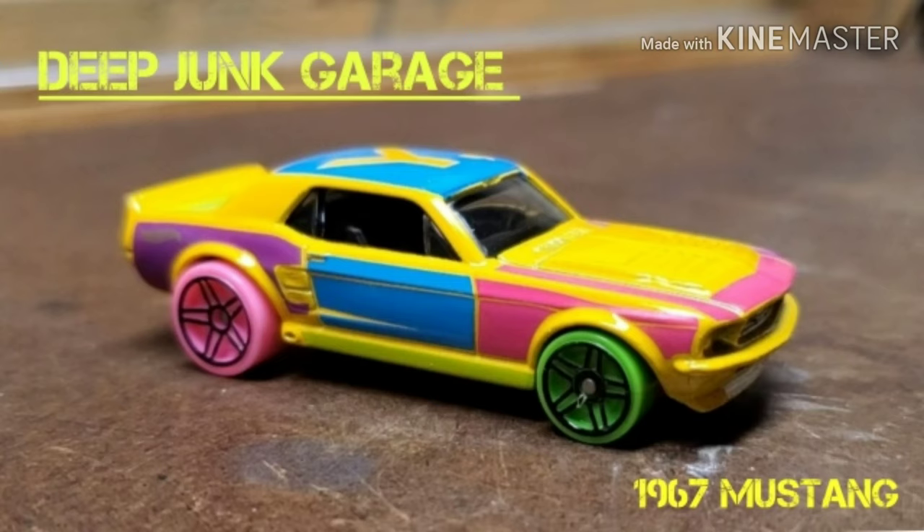A lot of the details like the vents behind the doors are all there, although they're a little fine - not as defined as I'd like. You wouldn't get too much paint and clear on that before you start to bury the detail. So with that said, you know what we do with them anyway - strip them, paint them, and replace the wheels. We've got basic black interior to work with and clear glass, which is a godsend. It's just a decently proportioned little Mustang and we should be able to do something cool with it.